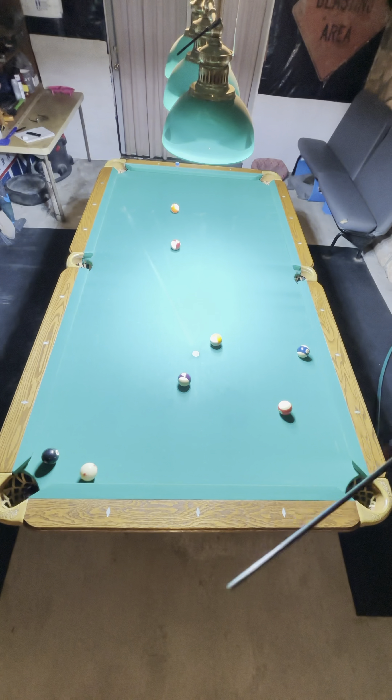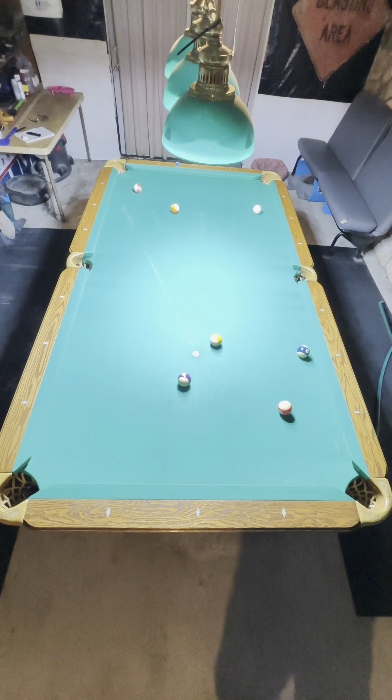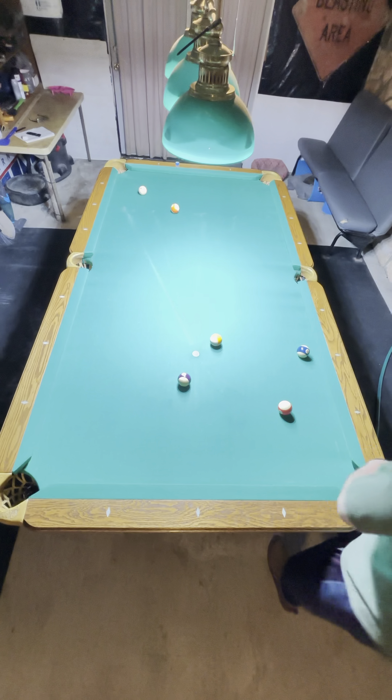Top left on the 4 ball, outside top on the 8 ball, and I'm out. If you like my videos, like and subscribe.